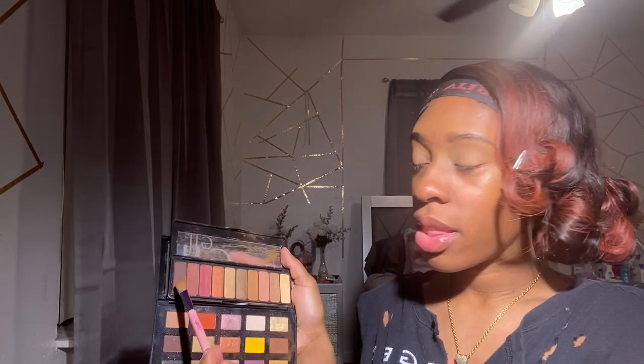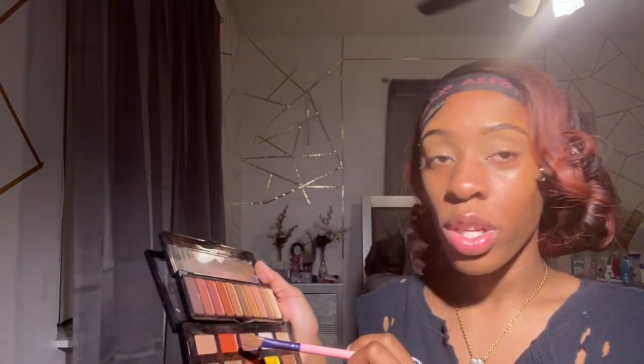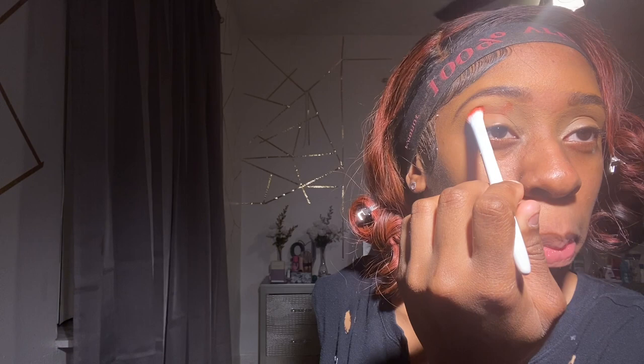After my brows are concealed — I concealed the top and underneath my brows and just patted it in with a brush to blend — I go in with my ELF palettes. ELF has really good palettes. I do a mixture of both my ELF palettes. If you go on ELF you can find natural shades — just type in 'natural' and they'll come up. I'm gonna go in with this shade and this shade, and a little bit of orange as my base, and pat it in.